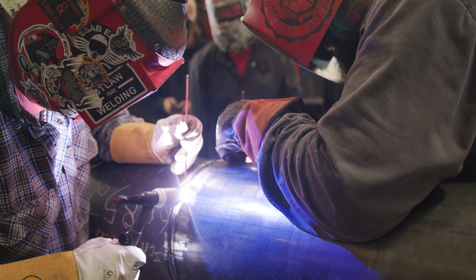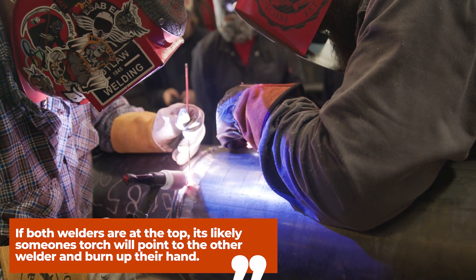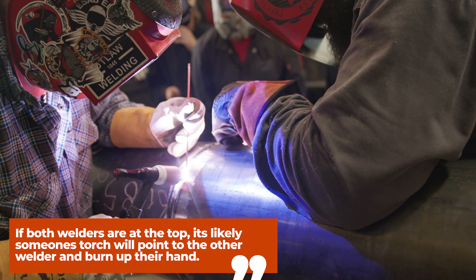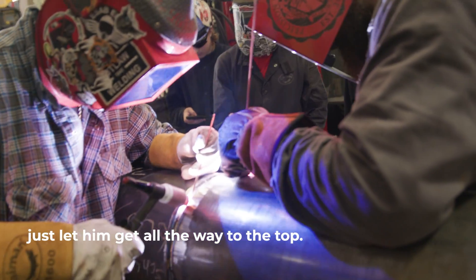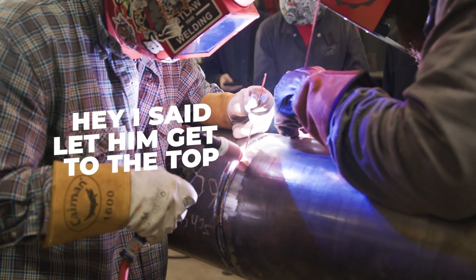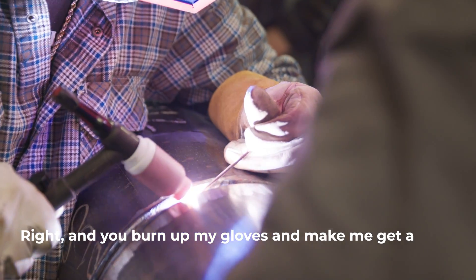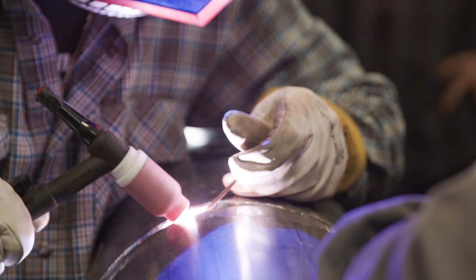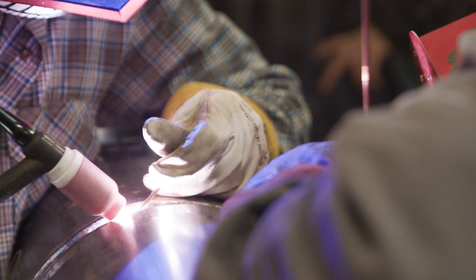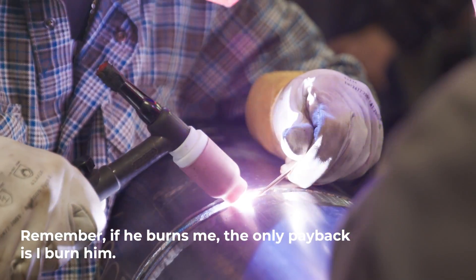You have to be mindful of where your partner is at all times. As I'm welding, I can kind of see in the corner of my eye where his hand is. Once you know that one guy will stop, let him get all the way to the top. As he's welding, I'm going to look through that gap while he's kind of walking in — making sure he hasn't got any nipples or lack of fusion on that. And remember: if he burns me, the only payback is I burn him.